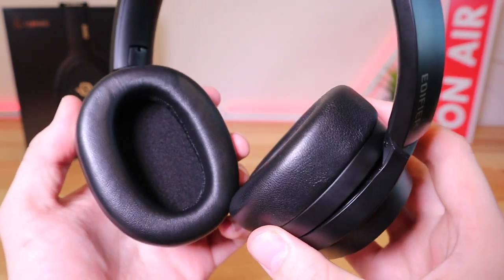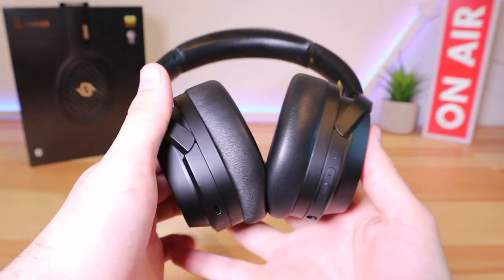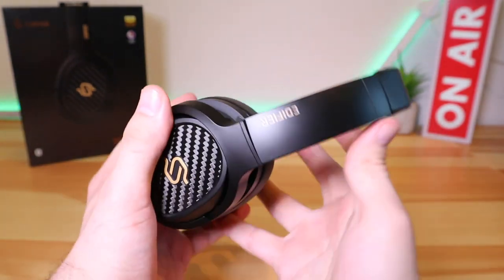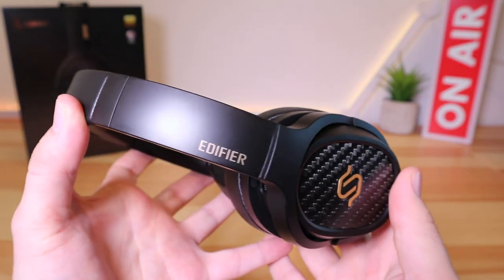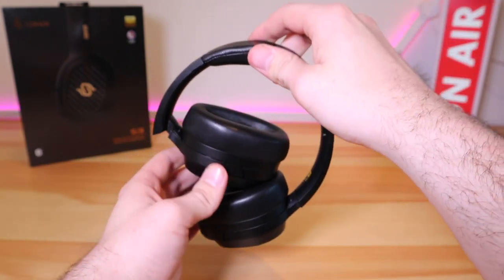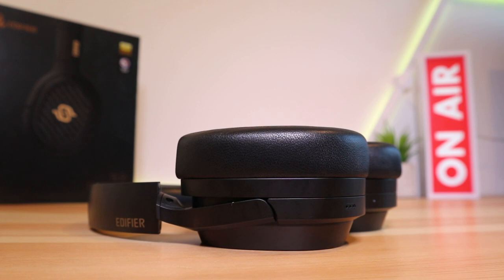Most over-ear headphones tend to be very bass heavy, but these 100mm planar dynamic drivers from Audeze bring music to life. There is no custom EQ, but there are three different presets: Classic, Hi-Fi, and Stacks. I personally found Hi-Fi to be the best option for most tracks, while Classic was best when you wanted slightly more bass. Vocals are silky smooth.